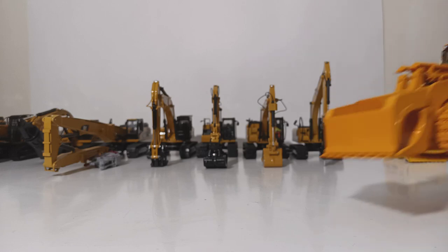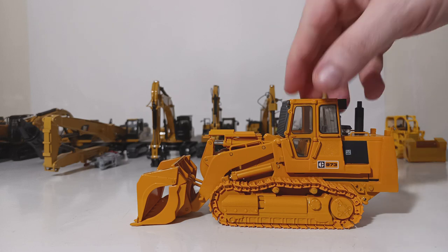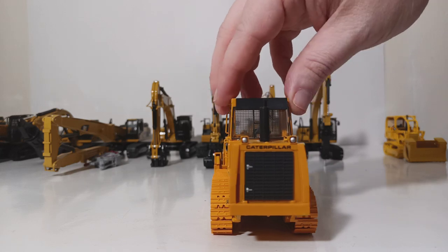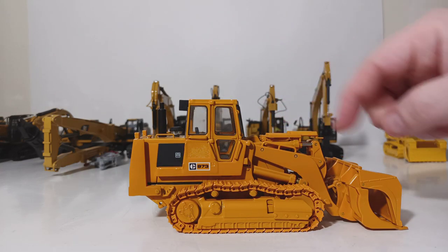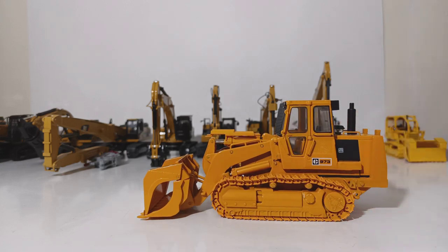One of my favorites in my collection is the Classic Construction Models, or CCM, Caterpillar 973 track loader, again in a demolition configuration. When CCM released these in 2019, they made three different versions — this is the specifically outfitted demolition version. You can tell because it has some additional protection around the engine and the radiator, as well as protection around the hydraulic cylinder pistons, and of course your demolition-style bucket. You can actually still get these from CCM. If you want to collect track loaders, Cat track-type tractors, or demolition equipment, this is a no-brainer. It's very functional, looks great on the shelf, and if you're a fan of Cat machines from the 70s and 80s and the Pac-Man era, definitely recommend picking one of these up.